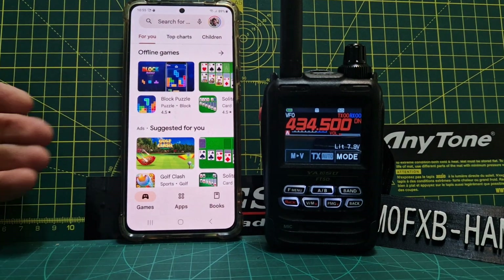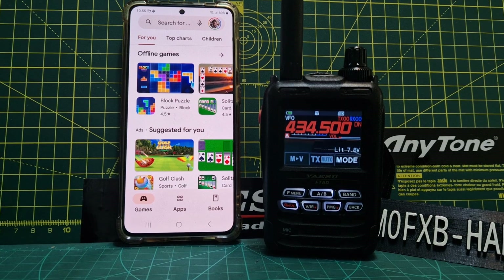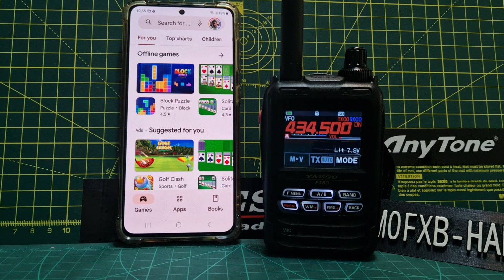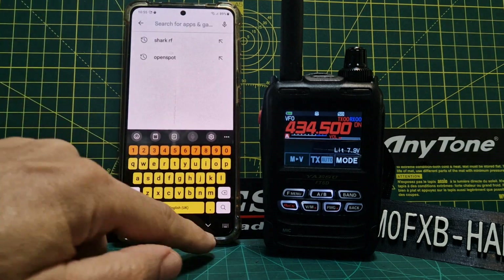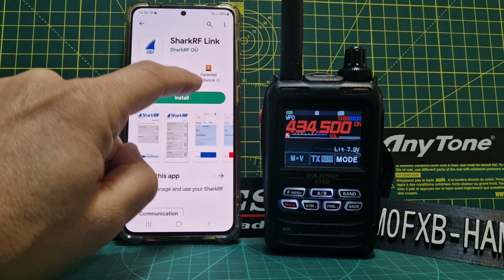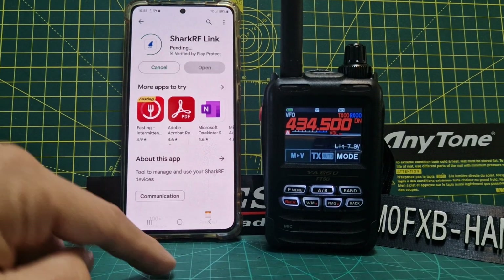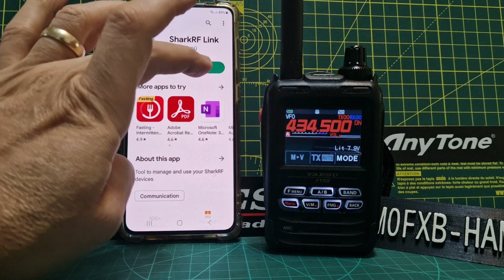Welcome to my channel. We're going to have a go with the SharkRF app. We're on the same Wi-Fi network as my OpenSpot 3, so let's just see what happens. We'll search for SharkRF in the app store and there it is. We'll install it and give that a minute to install.